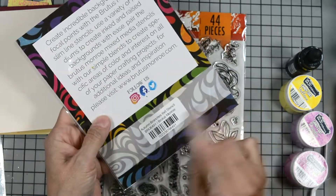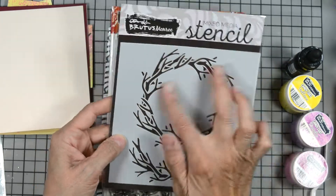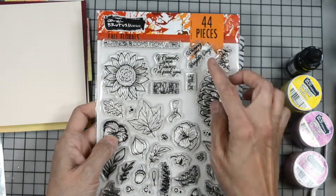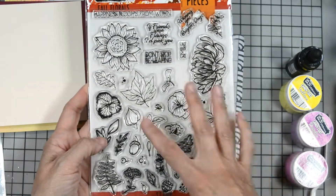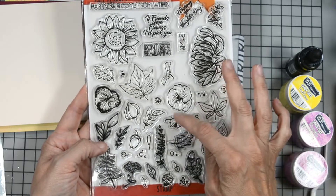I use our new autumn branches stencil. This has a beautiful branch wreath and a swag on the bottom. We use our fall floral stamp set. This is 44 pieces. You have several large florals, some medium florals, and an abundance of leaves.